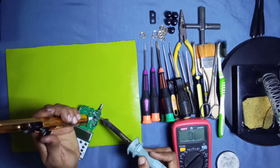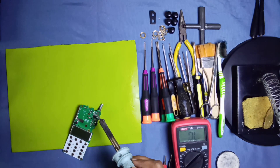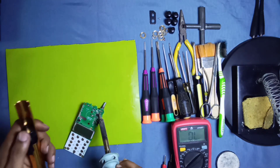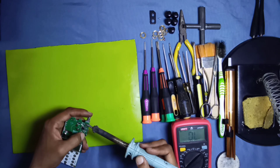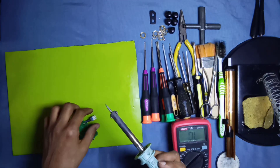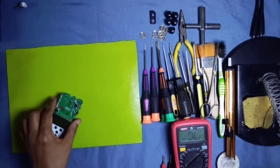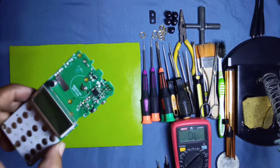With the help of a solder sucker and iron, put the iron on the points of the volume switch and suck the solder from the points to remove the volume plus on/off switch from the main unit. Push a little bit from the upside — from the back side there are five points of the volume and on/off switch: two for the on/off and three for the volume functions.